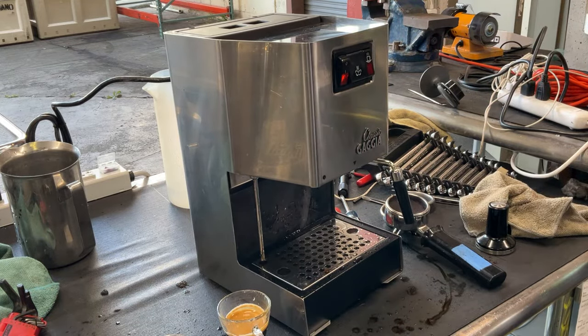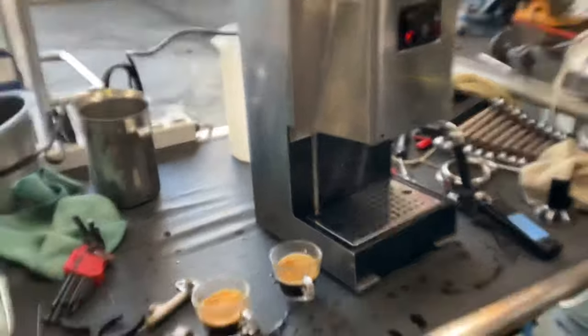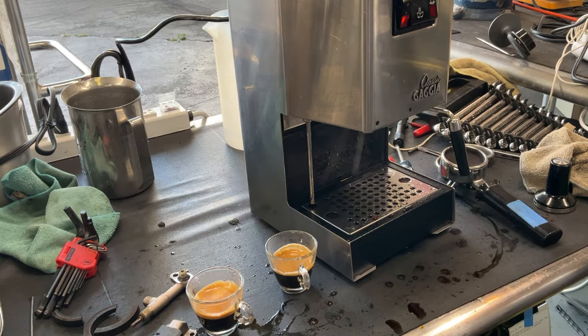So there you have it — Gaggia Classic, welcome once again and ready to brew. Thank you so much for watching Cannon Coffee. Subscribe to our channel for more content, hit that bell and hit the like. We'll see you guys.